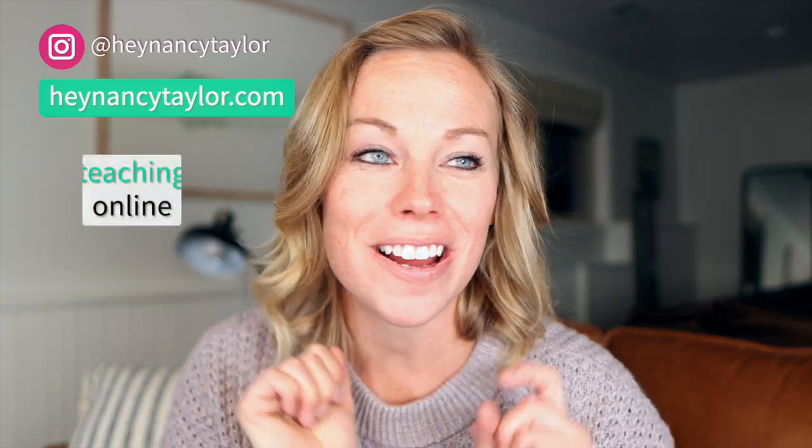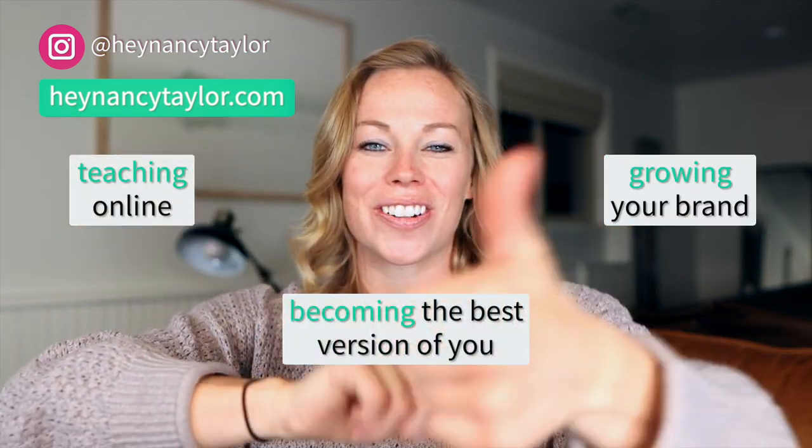Hey everyone! My name is Nancy Taylor from HeyNancyTaylor.com and on this channel you will see videos about teaching online, growing your brand, and becoming the best version of you.